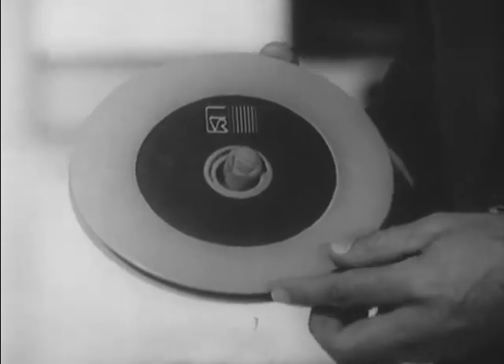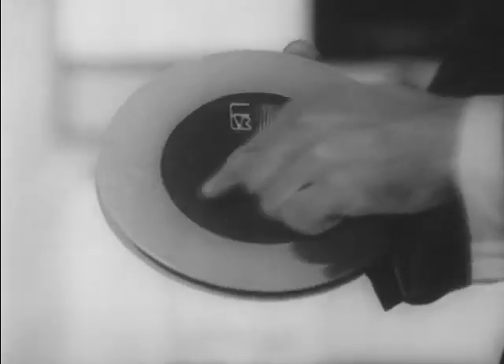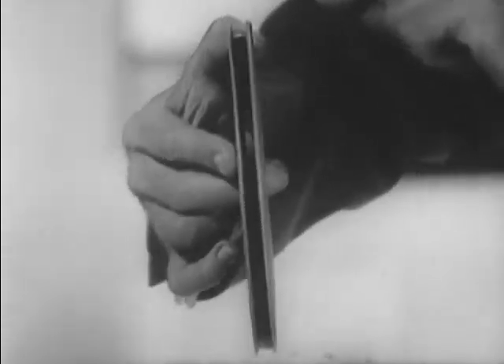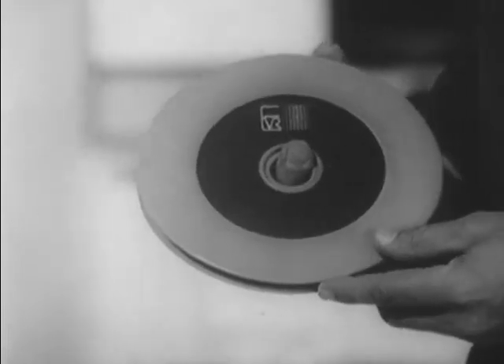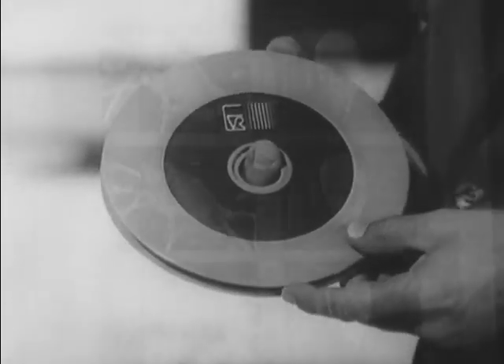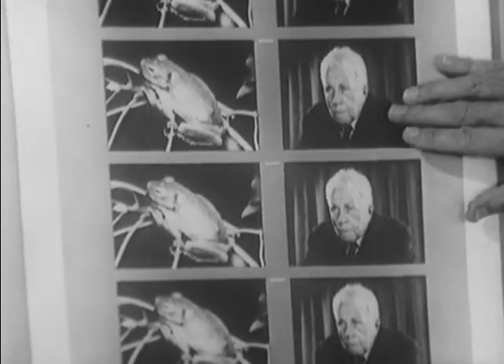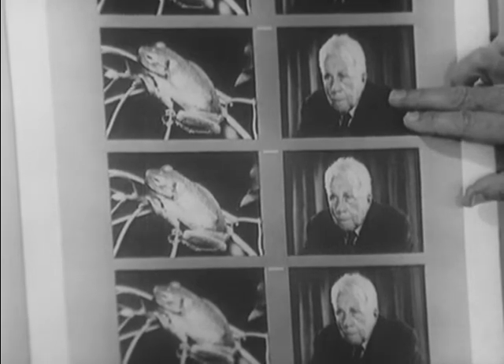The EVR cartridge is very small and compact. It is seven inches in diameter, two-thirds of an inch thick, and contains 750 feet of film. There are 180,000 individual picture frames here on this film format.